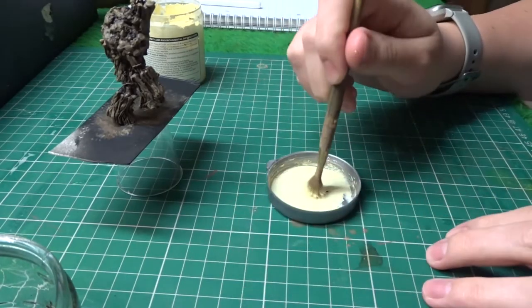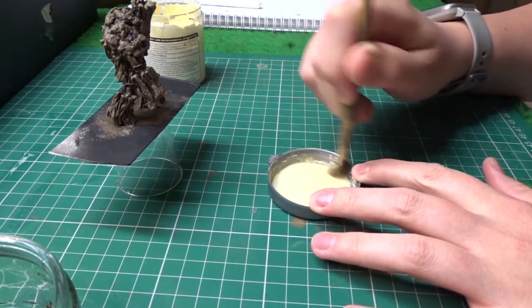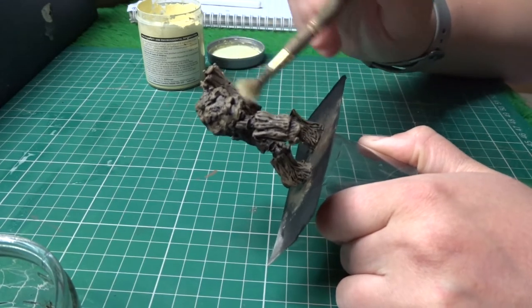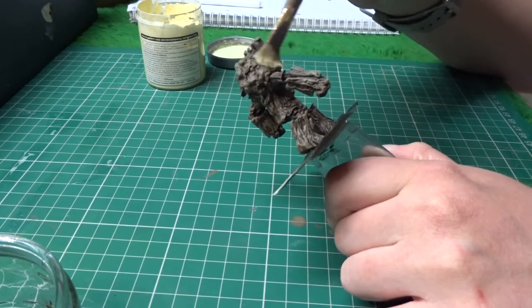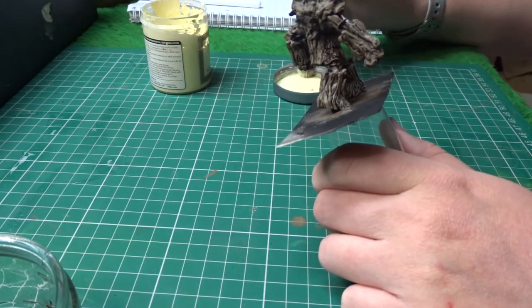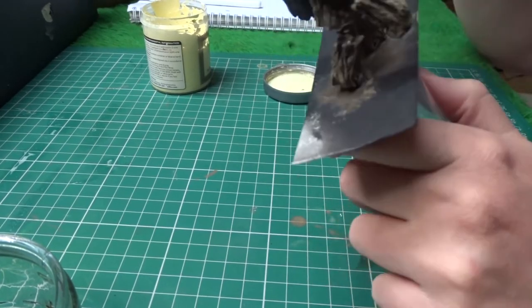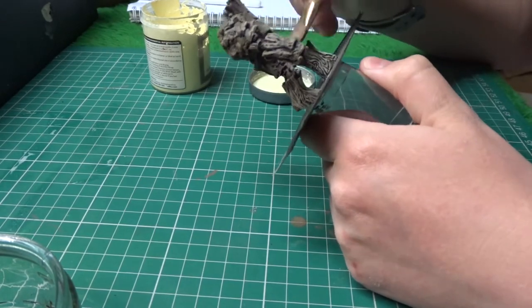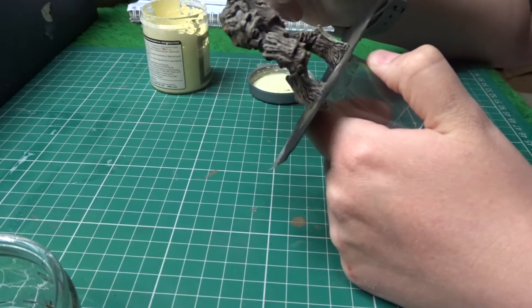The next color I'm moving on to is a pale primrose, which I'm going to use to highlight all the surface branches or twigs. I'm getting the slightest tiny amount on my brush and just going for the lightest dry brush ever — so light, I just want it to be really faint, just picking up anything that's sticking out as a highlight. This is a Wilco emulsion tester pot. It's one of my favorite ways to do highlights because it's really easy and simple — you don't have to be super talented.